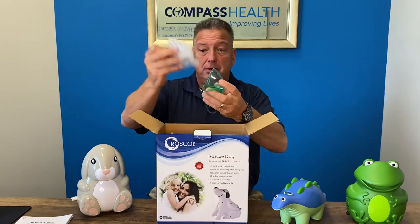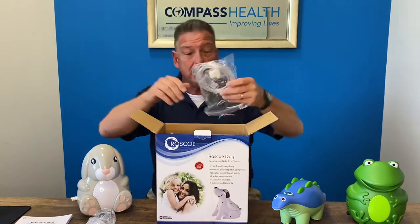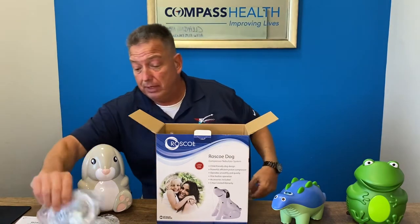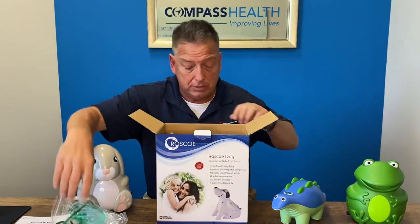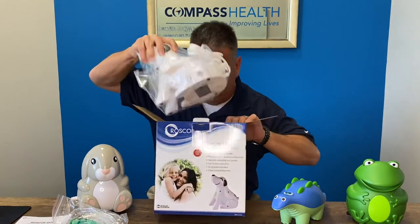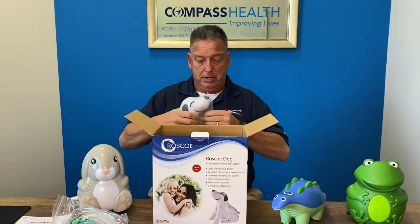The top layer will give you a protective piece for shipping and transit so the product arrives in good condition. We have the medicine cup and a pediatric mask, since these products are designed for children. They do include a pediatric aerosol mask at no additional cost.